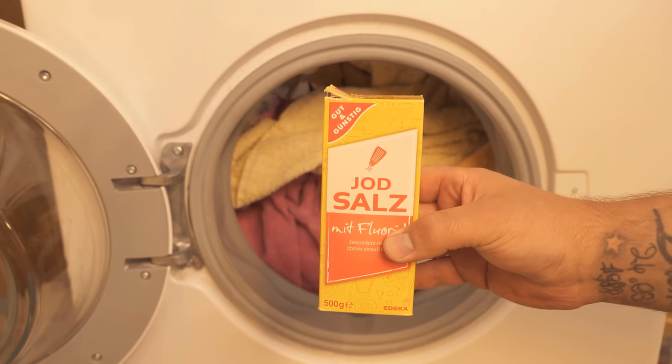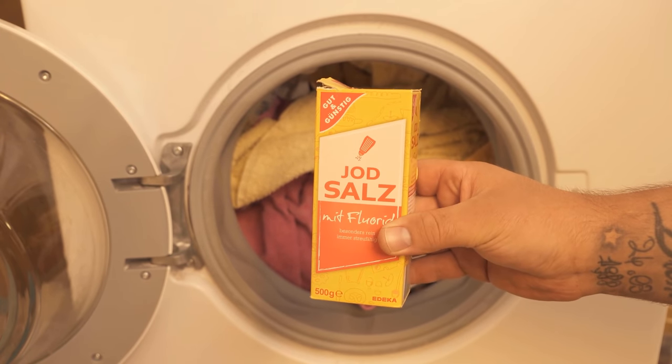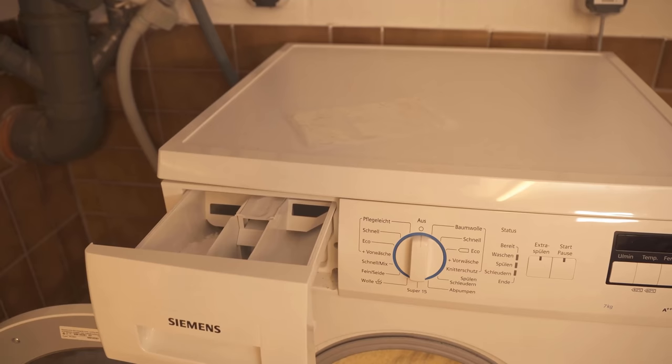This is especially suitable for cleaning baby and allergy laundry, because this way you do without allergenic fragrances that could trigger allergies.